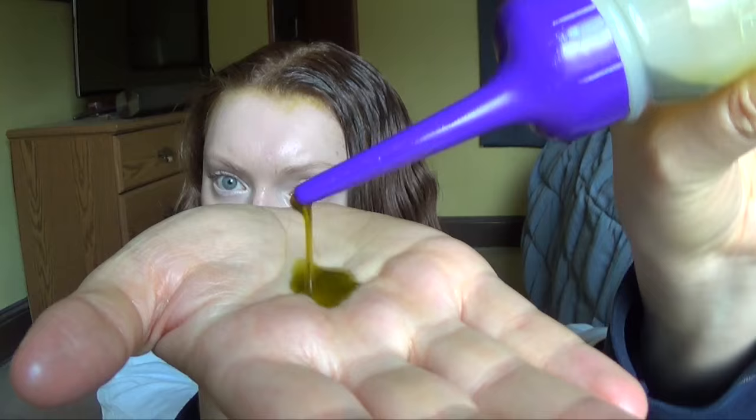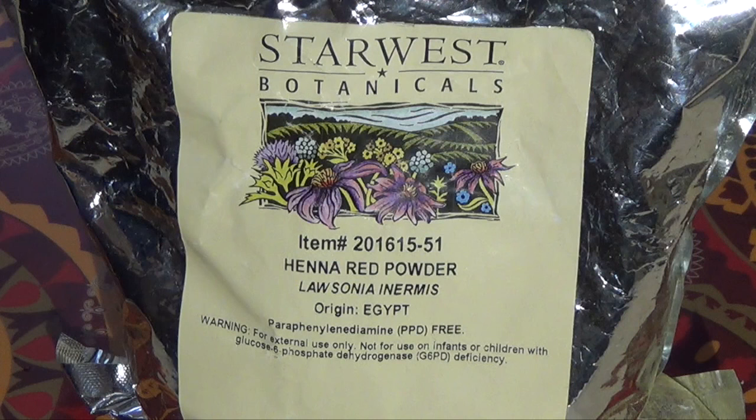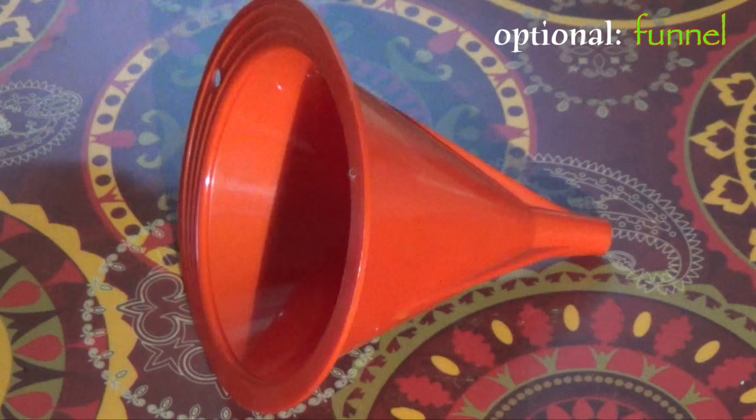To make this henna infused oil you'll need one clean jar with a tight and secure lid, one tablespoon for measuring, one tablespoon of henna powder, and one cup of mustard oil.